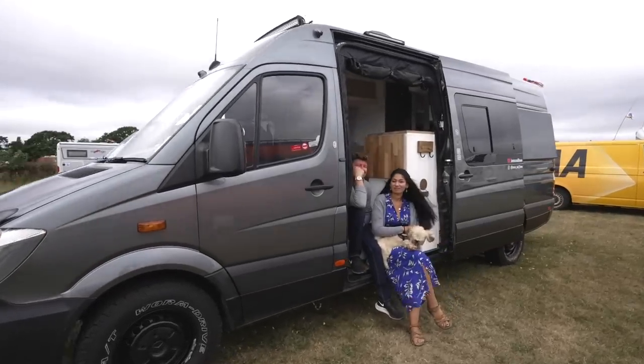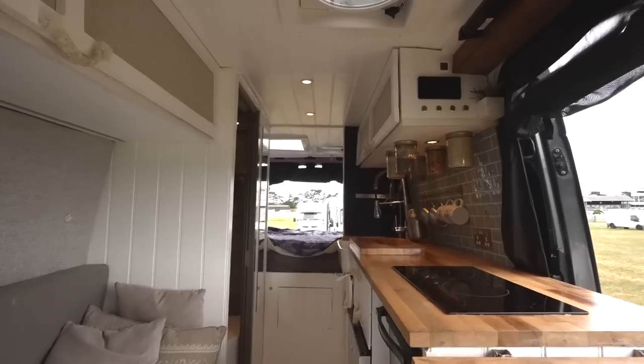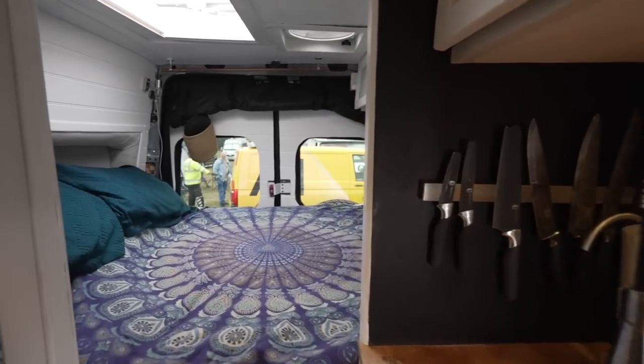Hi, we're James and Dawn. Welcome to our van. This is a 2014 long wheelbase Sprinter that we have self-converted ourselves into our full-time van.